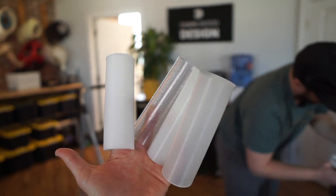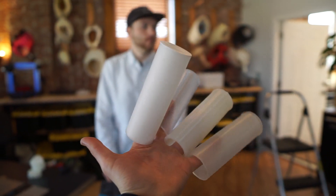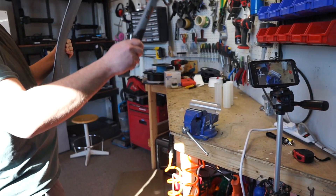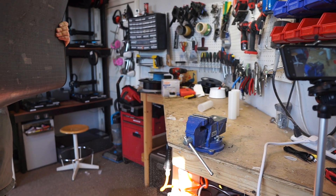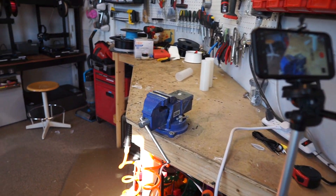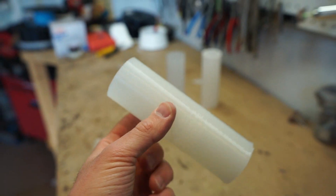Now it's time for the hammer test. Ready, Chris? It's hammer time! Hammer test starting with PETG again. Chris is ready to go. And whenever you're ready. Ooh! Jesus. Yeah, that's not there anymore. The PETG no longer exists.